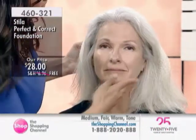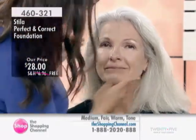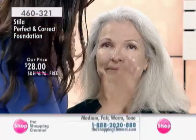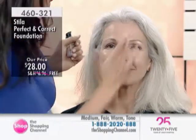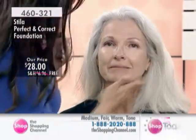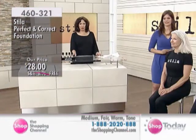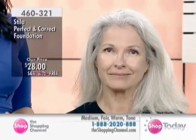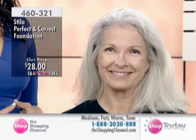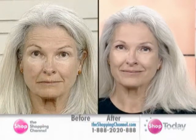Stila is so approachable and easy to use. We actually use these foundations on the runways at New York Fashion Week to give that flawless-looking complexion. We'll build up a little bit on Adrienne's cheeks — and there we go, she has a flawless-looking complexion. Stila has made this particular size exclusively for our Shopping Channel viewers, and you're also getting free shipping and handling. Stila is a Canadian company, proudly Canadian — sold in a number of stores across Canada, the United States, and the United Kingdom. We're so thrilled to have them as part of our Shopping Channel family.